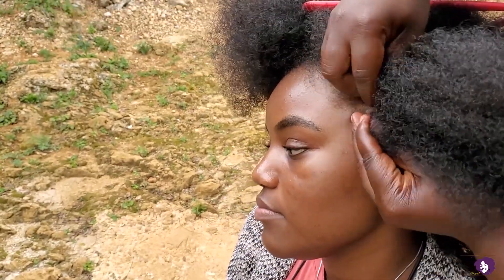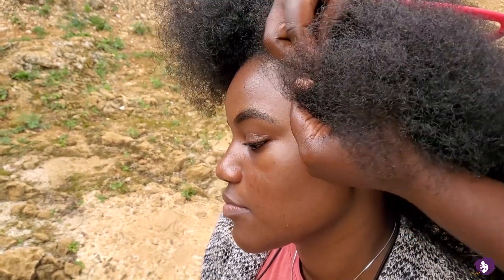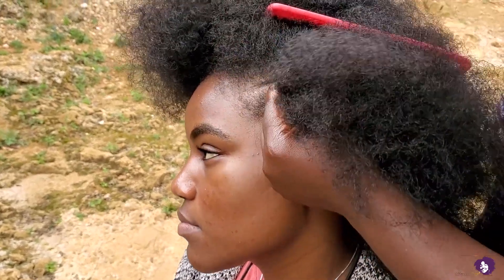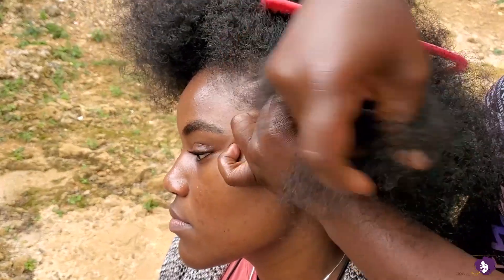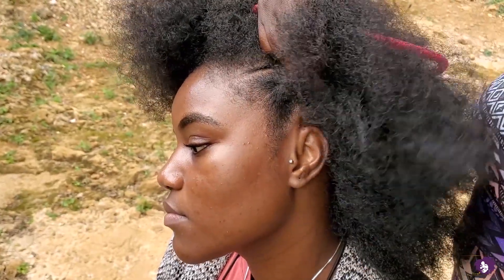She is styling one of the bigger cornrows, the very first big one. She did one of the smaller ones already but I didn't catch that. What she is doing is called an inside cornrow — she's turning the hair on the inside rather than taking it out. It's just the opposite of a normal braid.